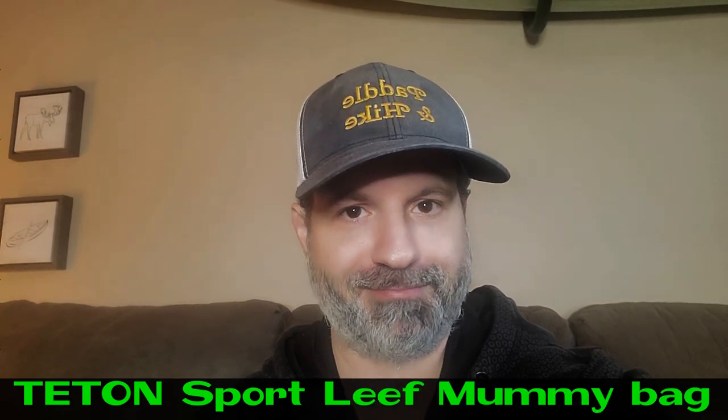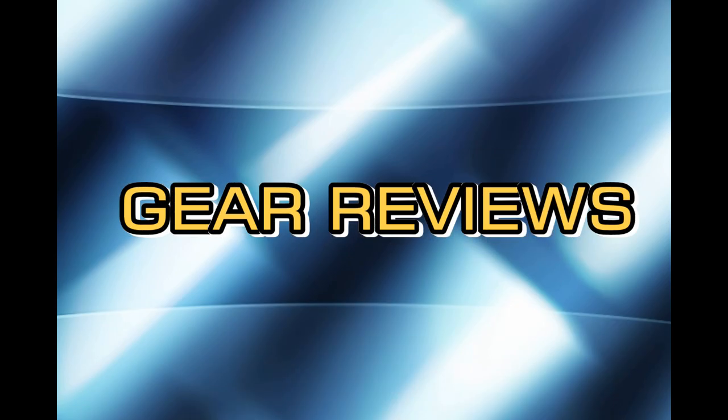Hey, welcome to Paddle and Hike. Today we're going to talk about the Teton Sport Leaf Mummy sleeping bag. I mostly want to talk about this bag because this is a winter bag — I've used it in warmer weather, but it's very, very warm, so I usually use my quilt in three seasons. In winter I will go with this bag.